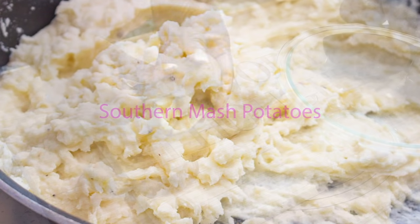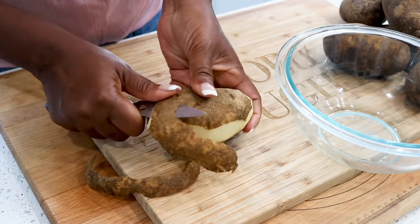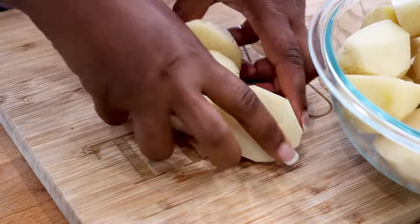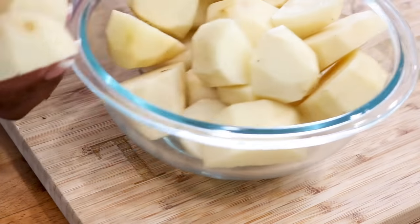Welcome back to another one of our videos. In today's video we're making seven mashed potatoes. To begin, you want to start off with peeling your potatoes and transferring them into a glass bowl.